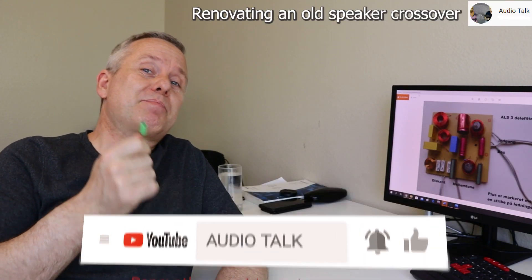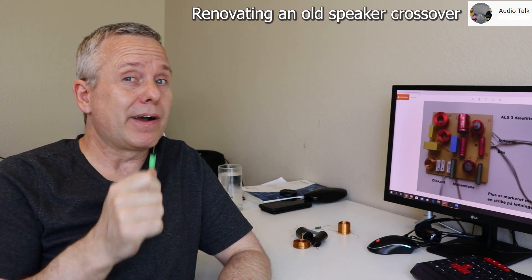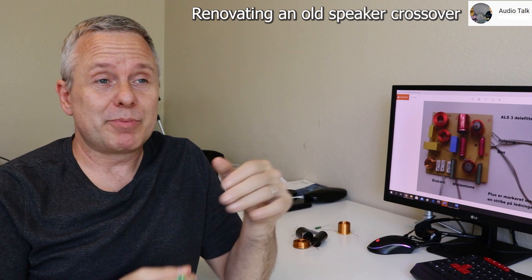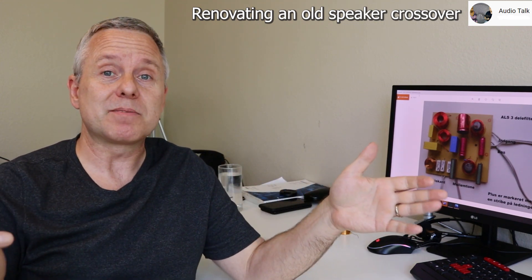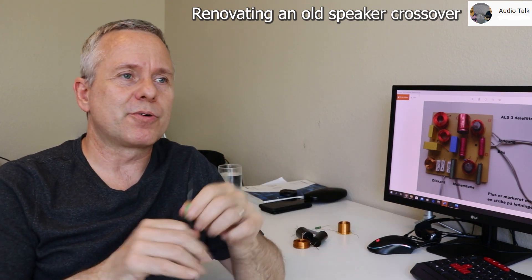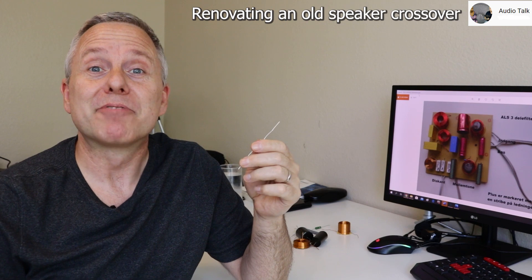Renovating an old speaker could be a really good idea because vintage speakers — like 70s and 80s speakers — you got a lot for your money back then. The market was just right for it; everybody wanted a nice system and sat there listening. That kind of disappeared for a long time, and that's what a lot of people are doing now — which is probably why you tuned in.